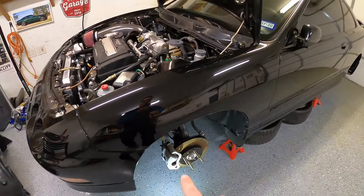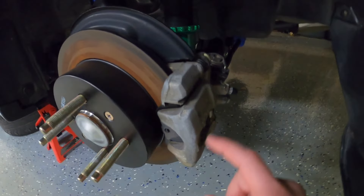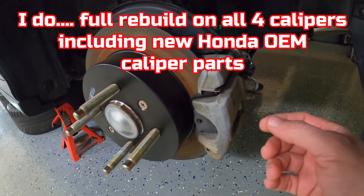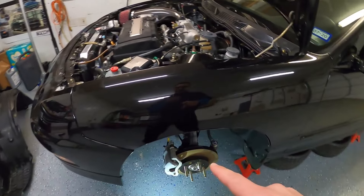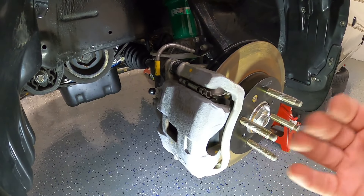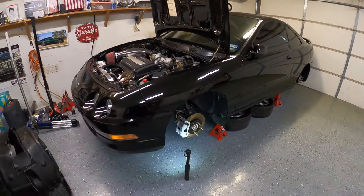I'm going to take off all four calipers and take them apart. I may not go full — like taking out the cylinders and stuff — on the rears, but on the fronts I'm definitely going to take out the cylinders. There's a dust boot and a seal on the caliper that I'm going to replace. These are original and they've never been rebuilt. I know I could just buy a rebuilt caliper, but I want to replace with Honda OEM parts and keep the original calipers.